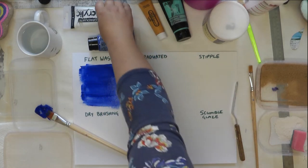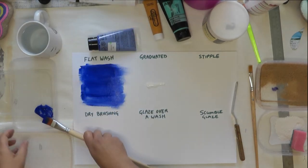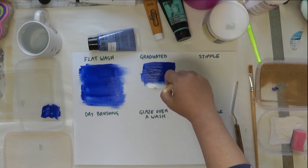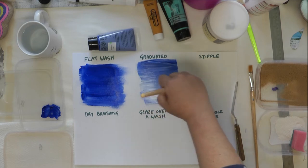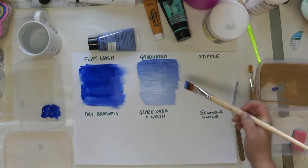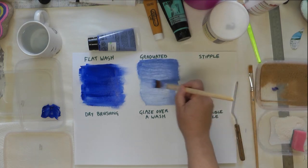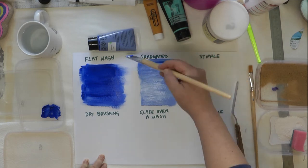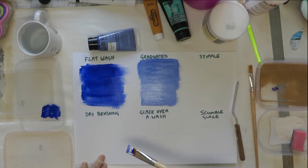Now I'm going to try a graduated wash. I'm going to add a little bit of white in the mix, start off with blue, and work down the page until I hit the white area, then work back and forth until I get a blended effect. This is quite good for doing skies. As you can see you get a nice blend of dark to light. The more or less white you add, the more or less graduation you'll get. It's a nice one to try — you could do nice sunsets with it.